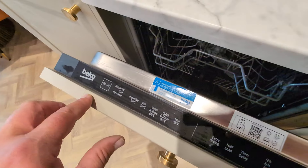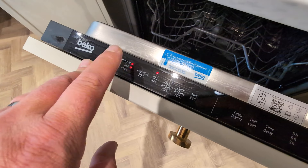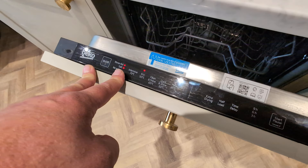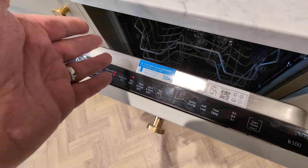You'll notice when we turn this on, it has lights on to show we need to top up the rinse aid and the salt. So you'll know when that needs doing.